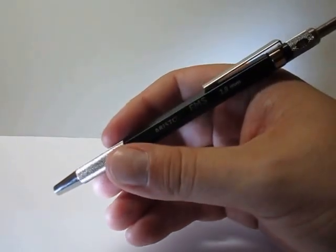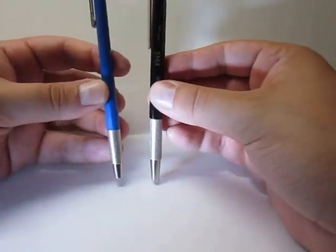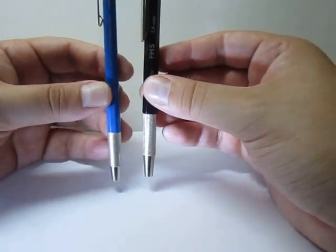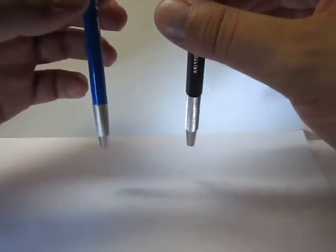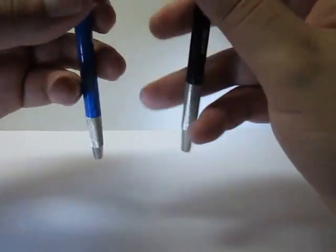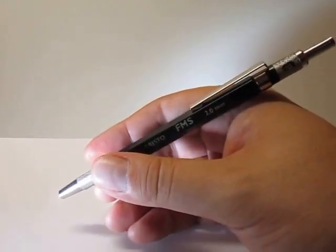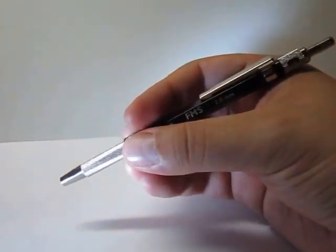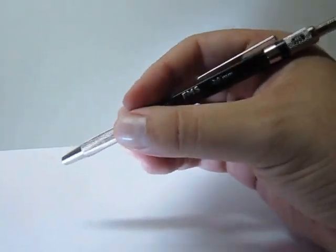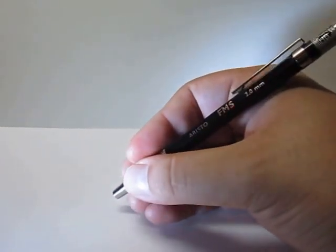And probably the most popular one is the Staedtler Mars Technico 780. If I compare both this and the Aristo, you can see that the Aristo actually has more gripping area than the Staedtler. It has a bit more weight — though comparing both, I think the Aristo is slightly lighter, yet with more metal pieces. It feels pretty solid and comfortable. You can grab it up on the top at the end of the plastic section for a hexagonal pencil-type grip, or go down and use the metal knurled grip like any drafting pencil.